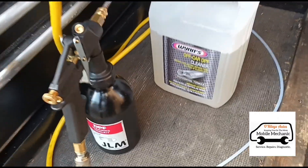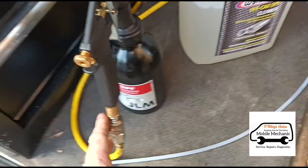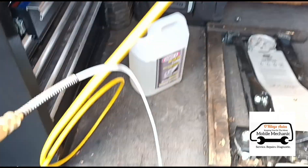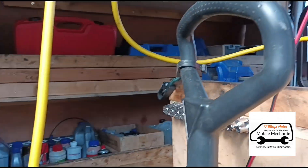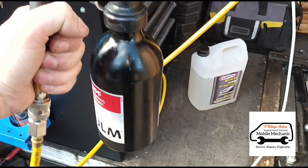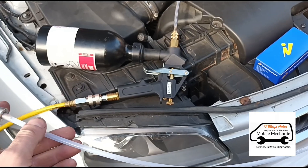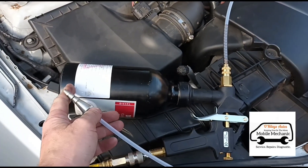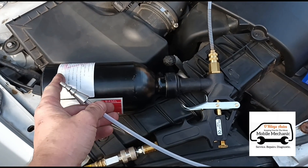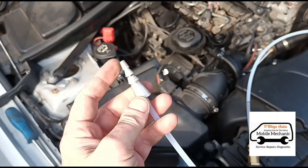For this one I'm going to use the WYNNS DPF cleaner, and I'm going to use it in this JLM bottle connected to the air compressor — the compressor is there in the van. I had some comments on my last video asking was there any reason I bought the JLM bottle, but it's just because it's got this cone on the end — I think it fits a little bit better on certain cars.